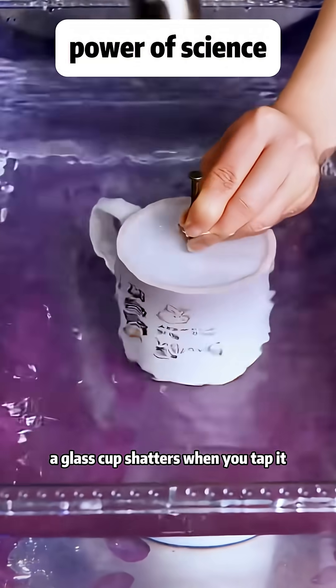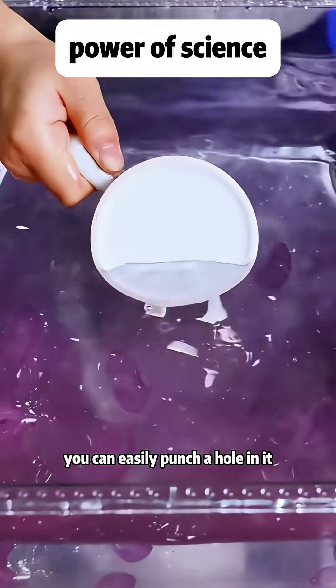A glass cup shatters when you tap it. But if you tap it while it's in water, you can easily punch a hole in it. Why is that?